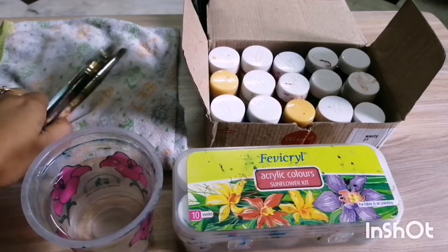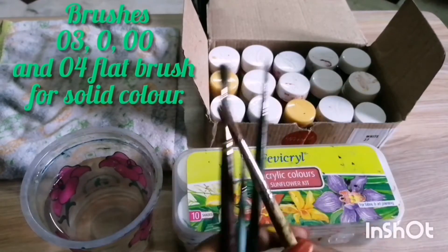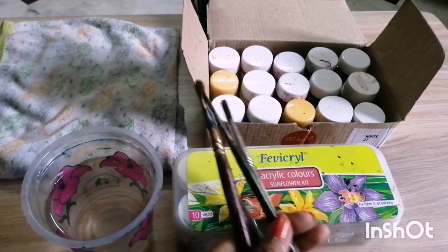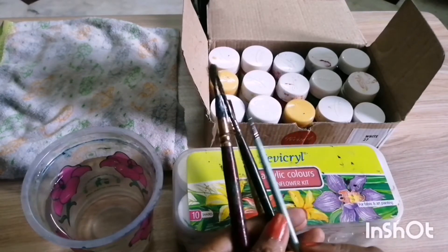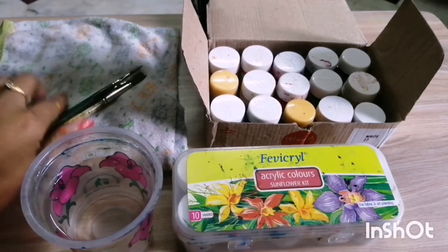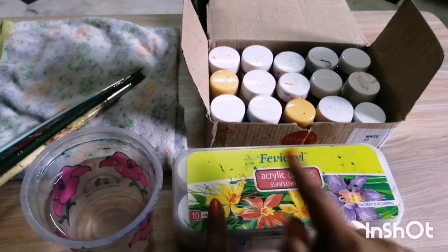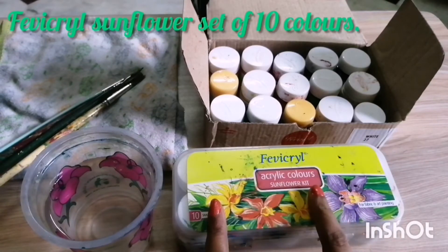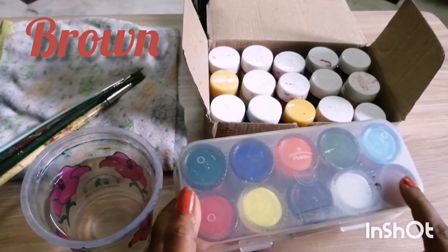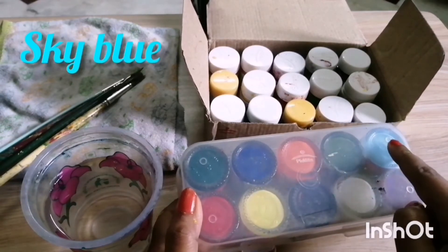Apart from color, we need water, we need brushes — a number three, a number zero, and a double-zero which is very thin — and a thicker brush for solid color. For beginners, these three brushes will be enough. A napkin is also very important. The fabric acrylic color kit shown here is a Sunflower 10-color kit containing brown, white, black, yellow, red, sky blue, sap green, orange, Prussian blue, and bottle green.